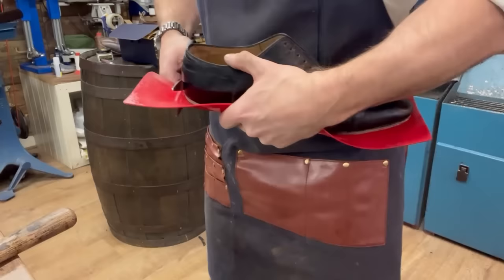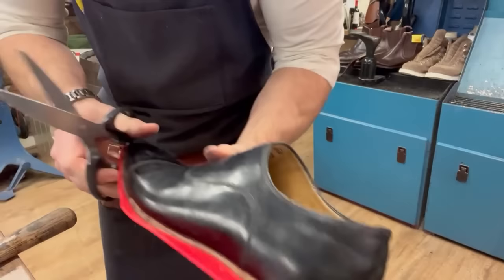We'll just get a bunch of the excess off with scissors and then save the spare bits for later. Scissors are fine sometimes - no need to reinvent the wheel.